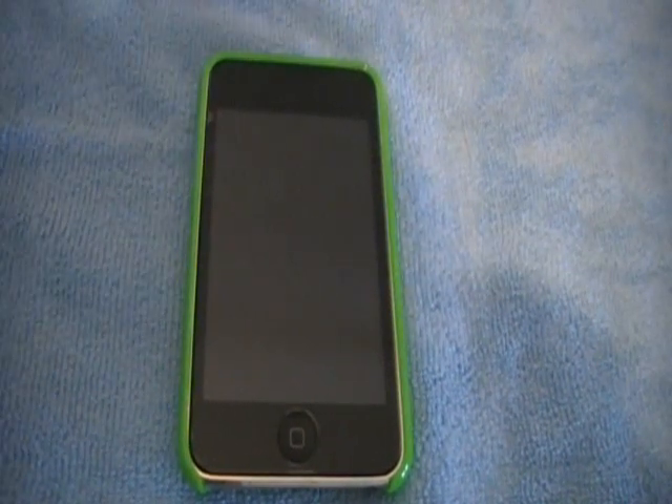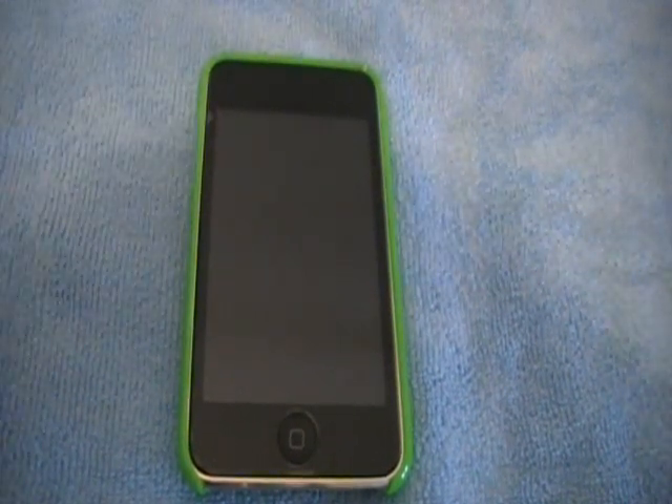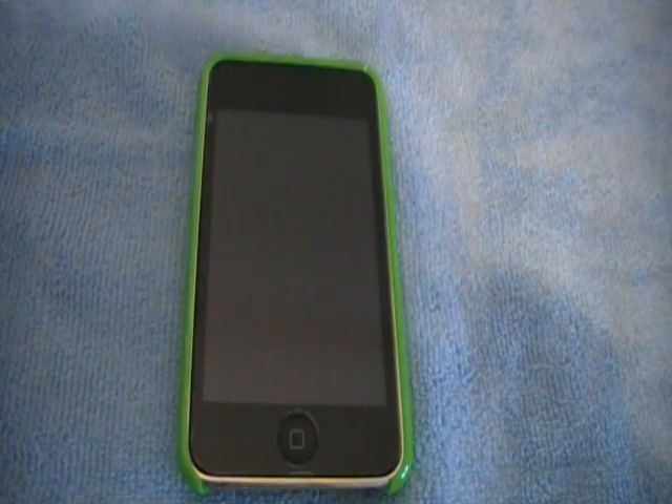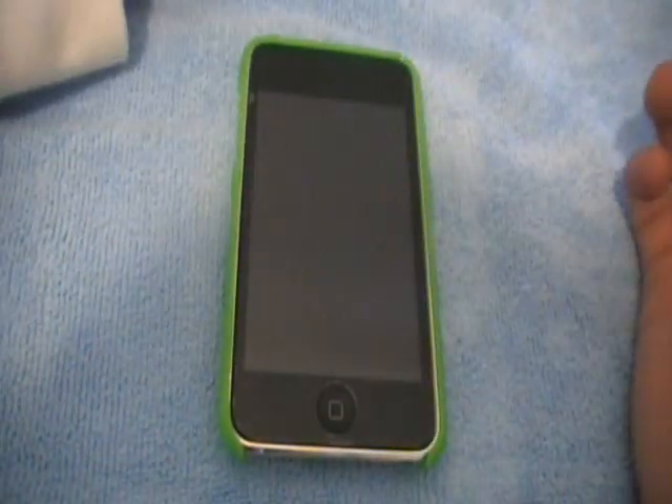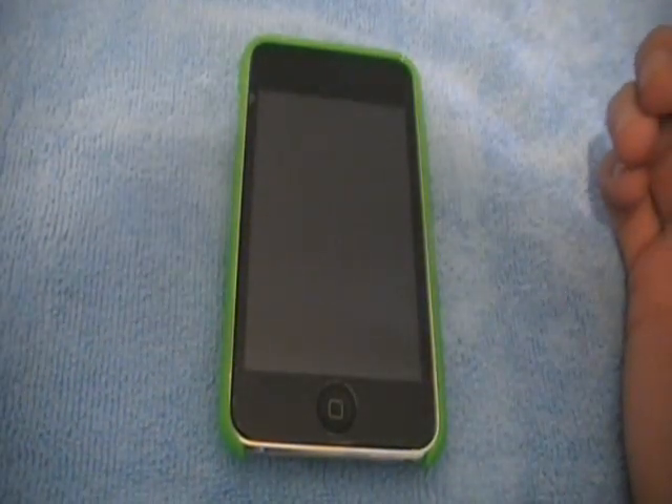Hey guys, iPod touch 323 here, and today I'm going to do a jailbreak video for you on how to lock your iPod touch without pressing the lock button.